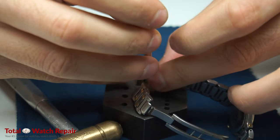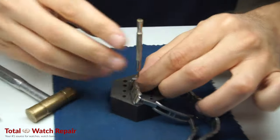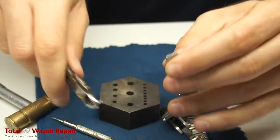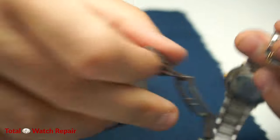Once you do that, go ahead and remove the pin on the other side of that particular link, and follow the same step — remove the pin out with the pliers.